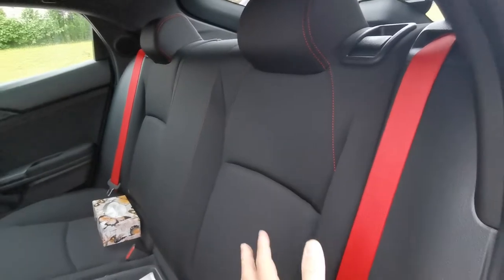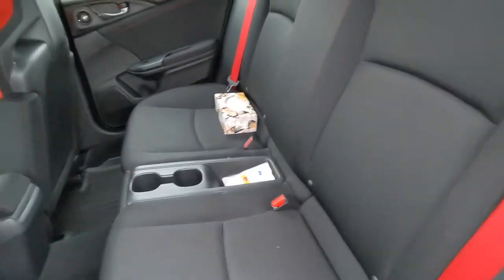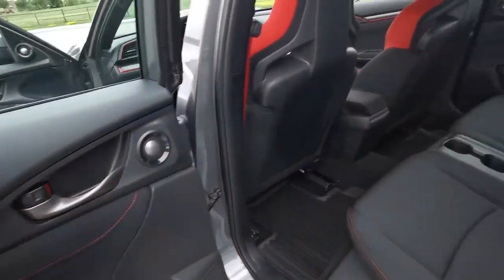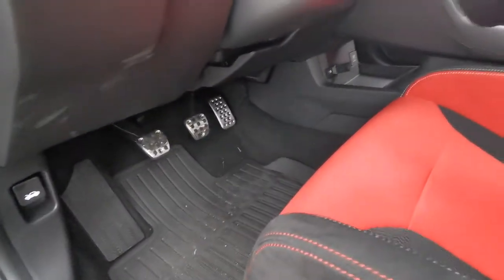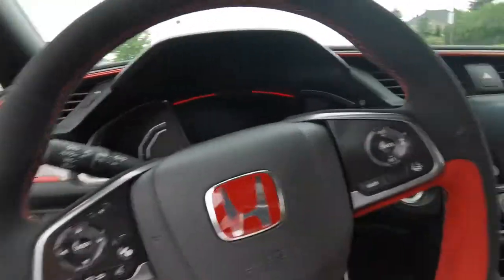The interior is coupled with red seat belts, black material, cup holders, and all the slots over there. At the back you have a speaker at the bottom and a speaker up top as well. This model has no sunroof. Let me show you the clutch, brakes, and accelerator, and here are some more carbon fiber panels with red stripes.